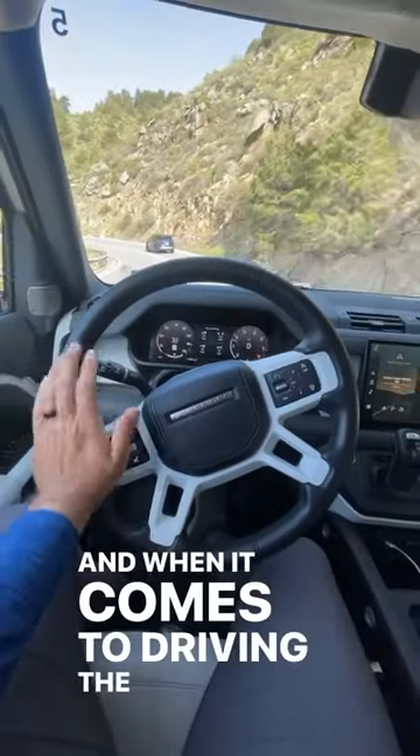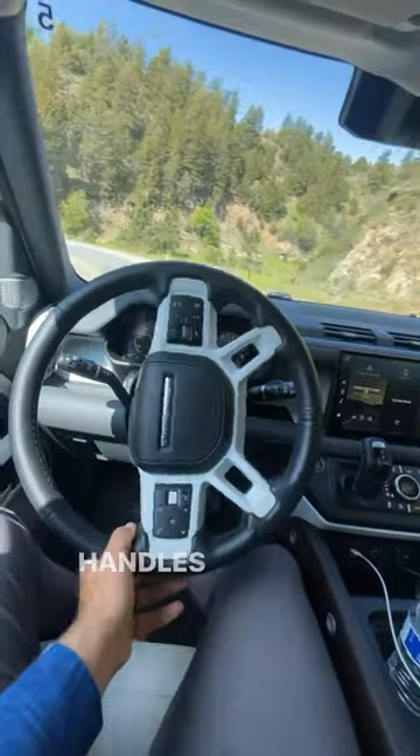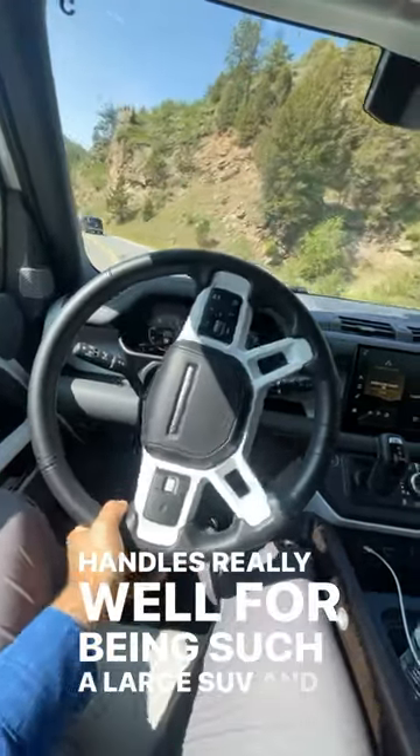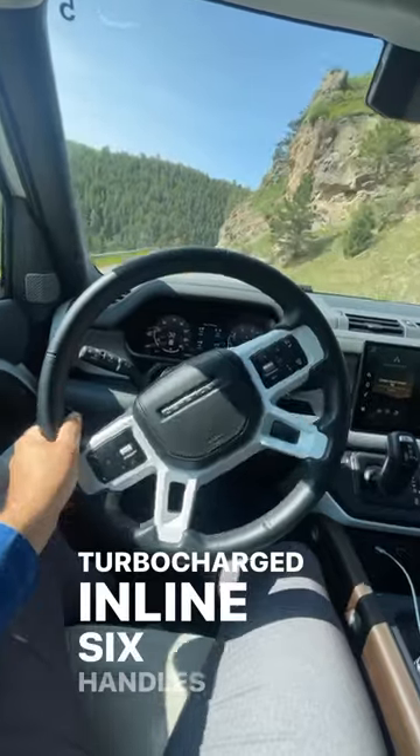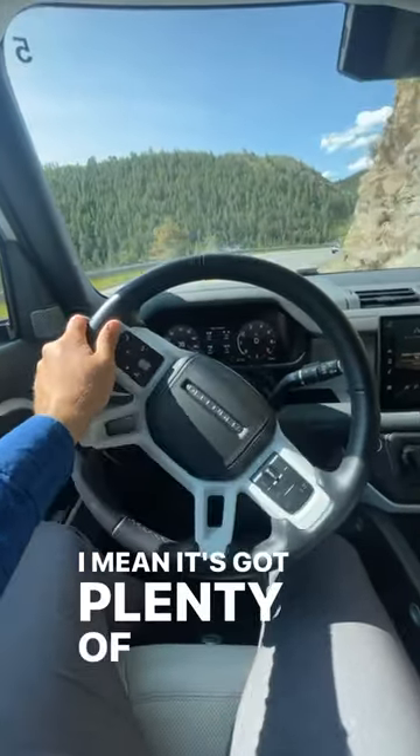When it comes to driving, the independent suspension and unibody construction with the Defender means that this handles really well for being such a large SUV. And the turbocharged inline-six handles really well at high elevation — it's got plenty of power.